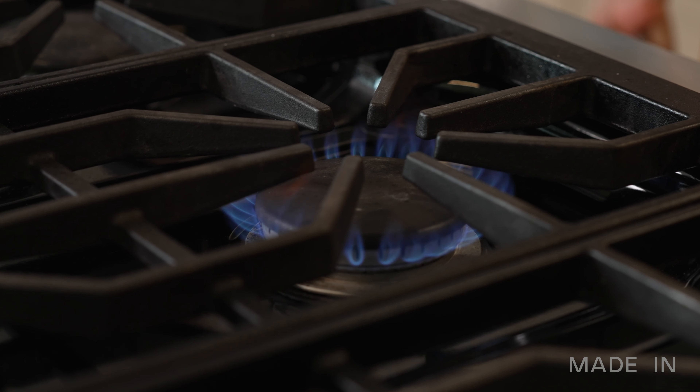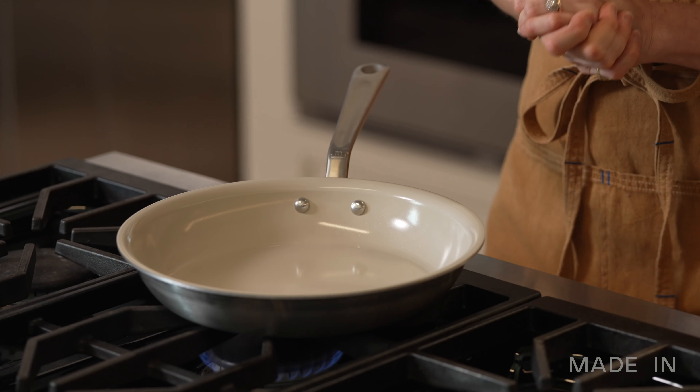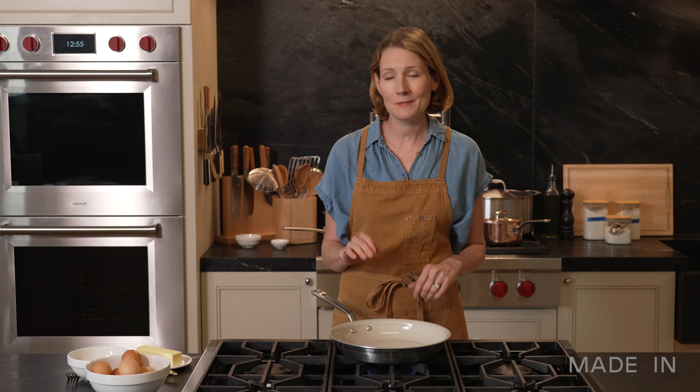Always preheat your pan over medium-low before you add the food. This is going to help to activate those nonstick properties and make sure that it's ready to cook. This pan is compatible with gas, electric, and induction cooktops, and don't heat your pan without anything in it.